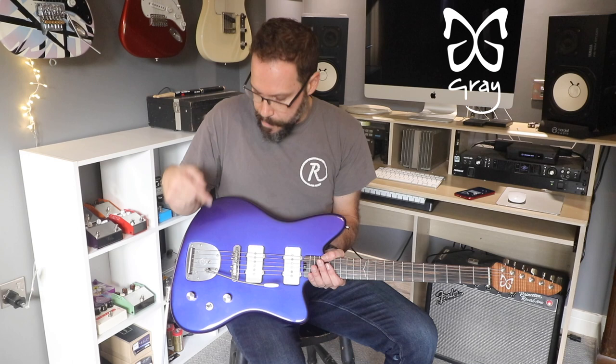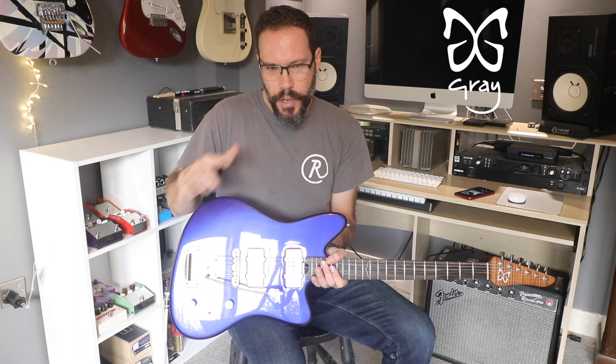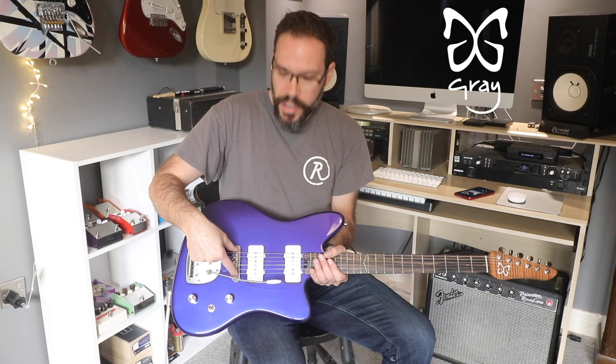A Mastery bridge. Mastery basically started by making replacement bridges for Mustang and Jazzmaster guitars, and they knocked it out of the park straight away. All the problems you associate with those bridges are solved with the Mastery one. Number one: the posts of the bridge part rattled around in the little thimbles that go in the body — all over the place. You'd bend the tremolo down and it would bend forward. Just awful.